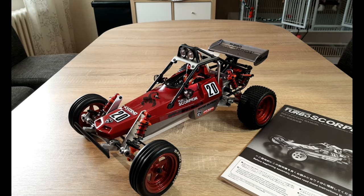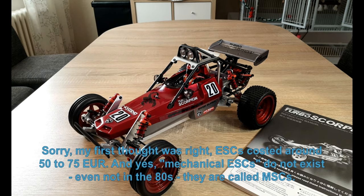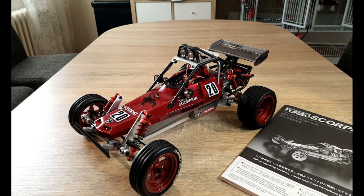Buying both systems was quite not affordable. If you think a battery with a third of the capacity of today's NiMH batteries cost 25 euros, and a mechanical ESC was around 50 to 75 euros — on today's prices you get a battery for 25 euros with three to four times the capacity, and for 75 euros you get almost three ESCs. So this was a real obstacle, and maybe Tamiya got better marketing or looked cheaper from the kits, so I think Tamiya made more sales than Kyosho.